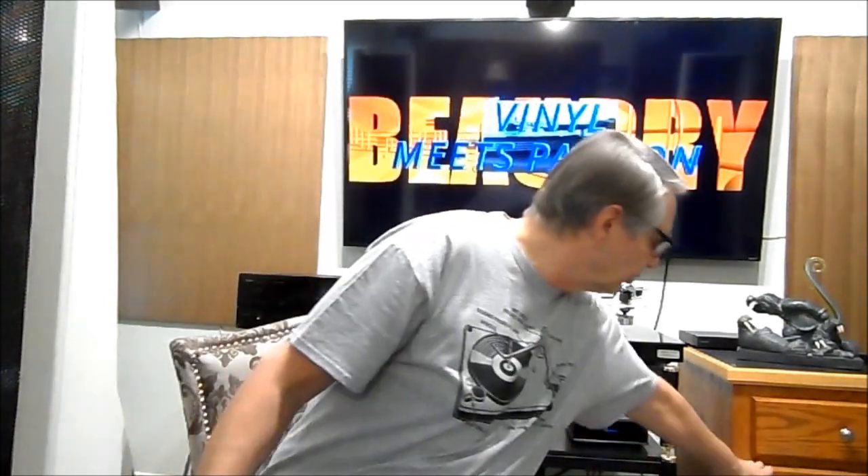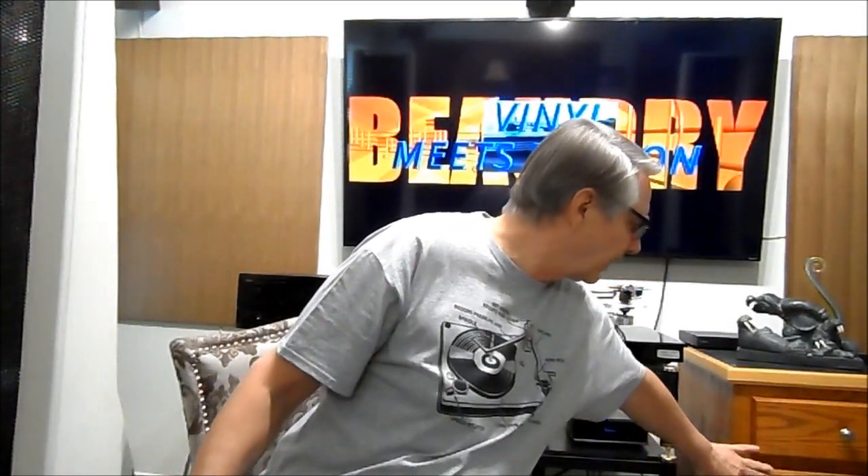You can buy inner sleeves in quantities of 250 or 500 at a time to get a really good deal. I keep one drawer for my outer sleeves and one for inner sleeves, so when I get a new record I'm right there with everything handy.